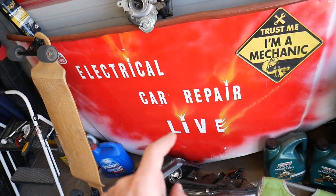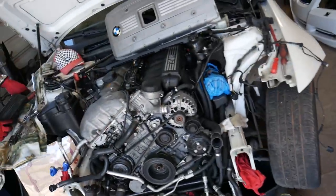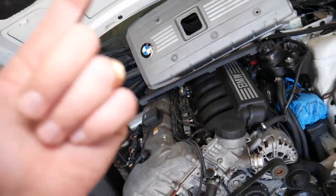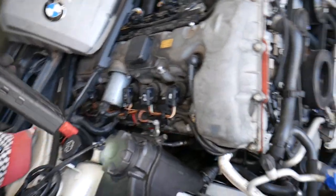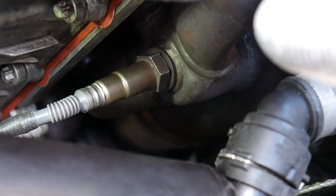On that channel we have helped millions of people and have information that can save you thousands of dollars on car diagnostics, repairs, engine light codes, transmission codes, and things like that. Now we will demonstrate on this BMW how to get to the oxygen sensor — check it out, very limited room.